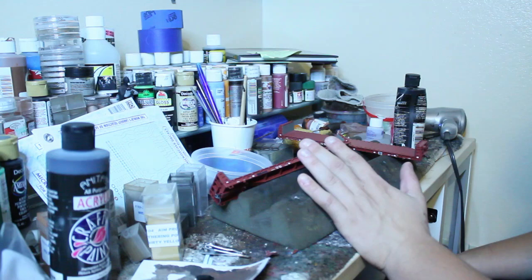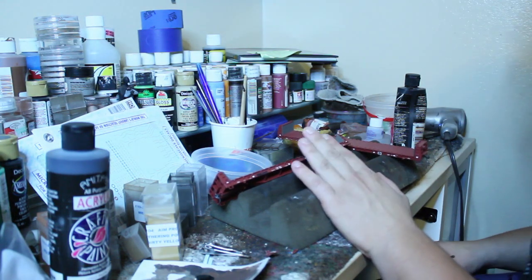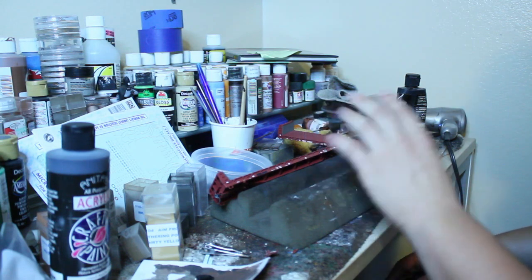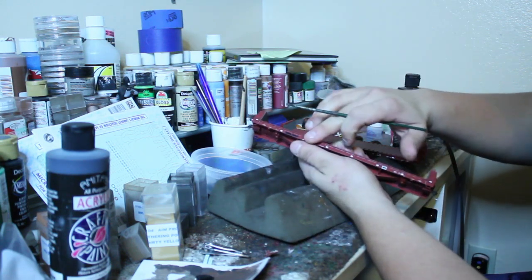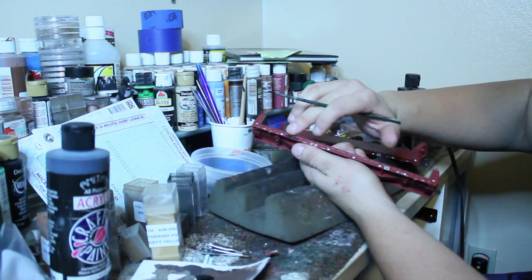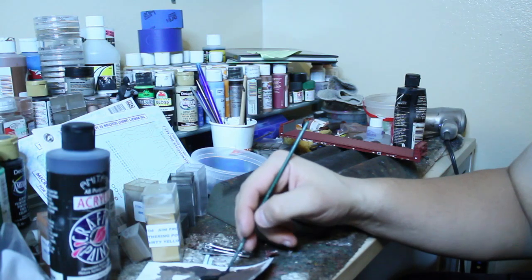Here I have a couple of flat cars — I believe they're Atlas Trainmen — they are beautiful models. I love these bulkhead flat cars. The first way I'm going to show you is pretty much just patching the entire number and reporting marks completely, and I use Anita's acrylics.